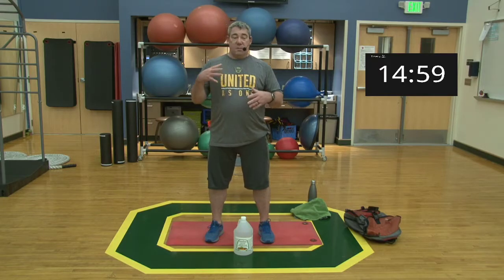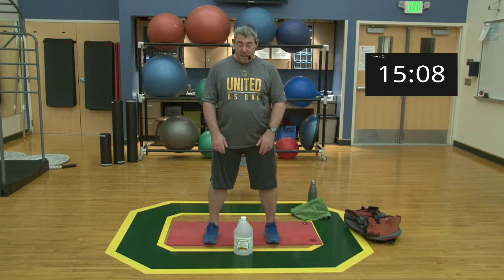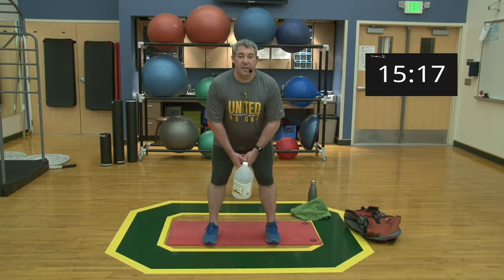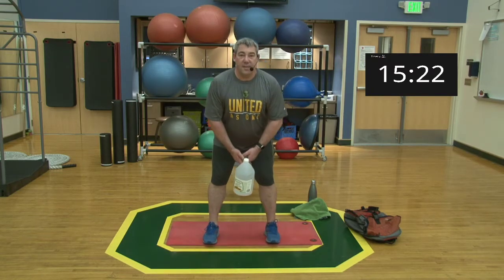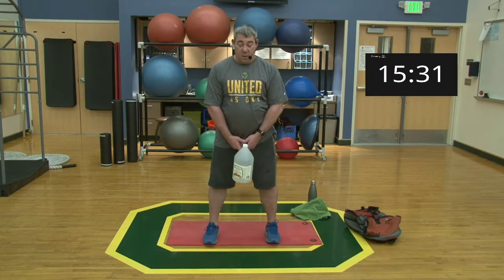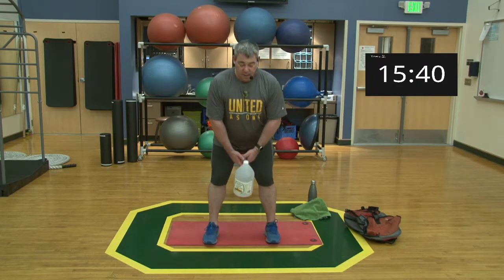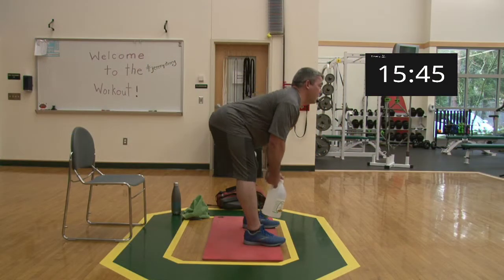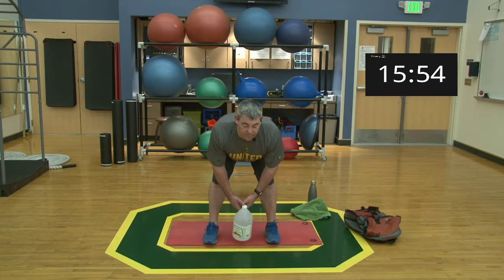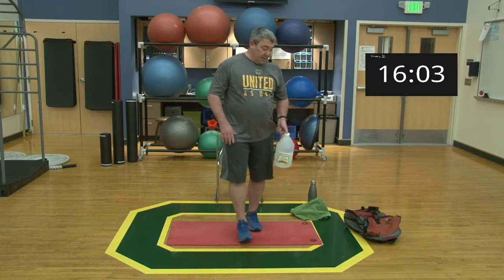Last set of straight leg deadlifts with the water jug. Starting from the top — going down, good stretch, coming up, squeeze the glutes. [Reps one through ten.] Go ahead and relax, take it easy, and we'll work into the next exercise.